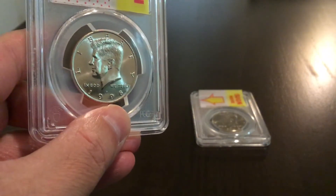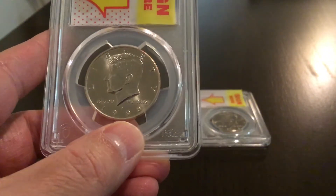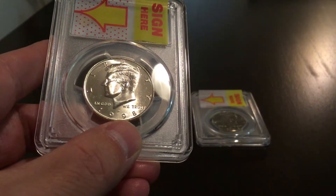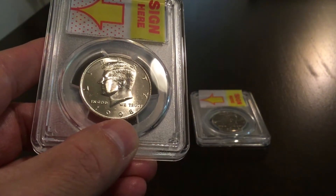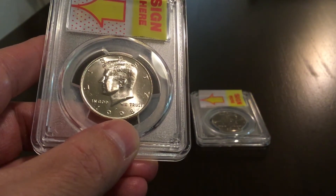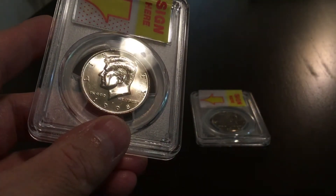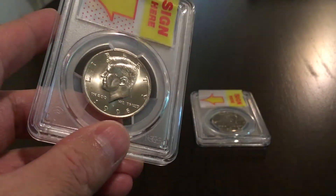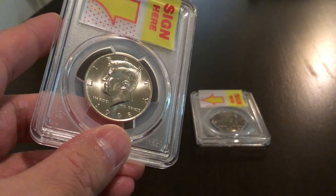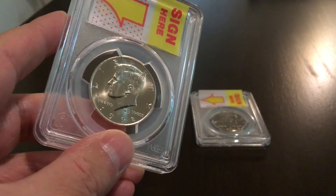So I want to show you that coin once again — this 1998 Philadelphia mint Kennedy half dollar. I waited until I could get some overhead light on it so you can see it there. You'll notice there's just really light chatter in the fields, the hair on Kennedy's head is really well struck, and overall there's really nothing to mention on the surface of the coin. Nice luster, with a slight discoloration on the lower left above the word 'in.'